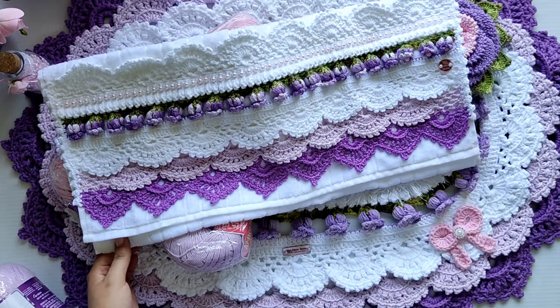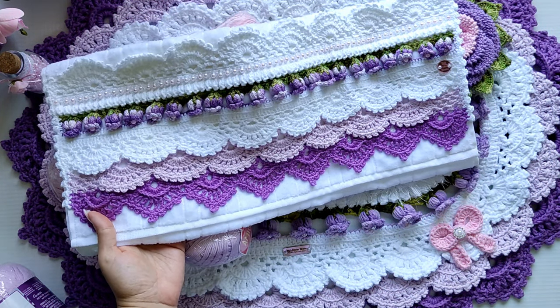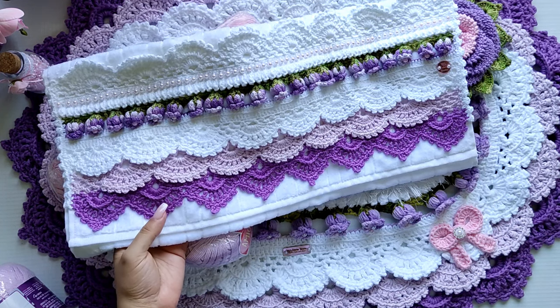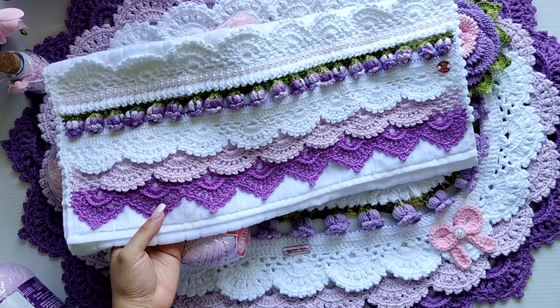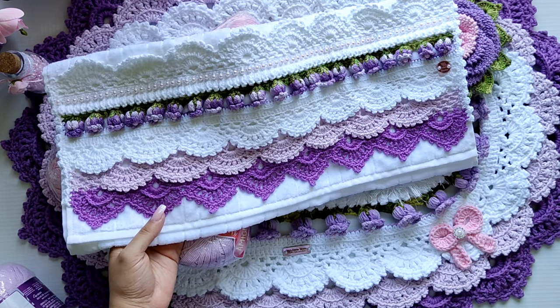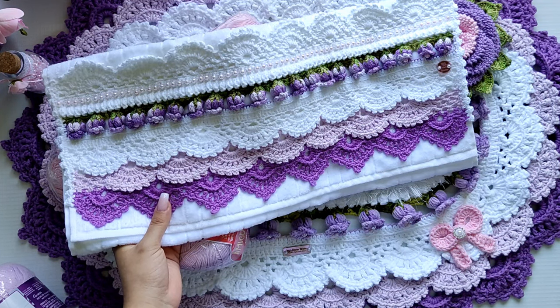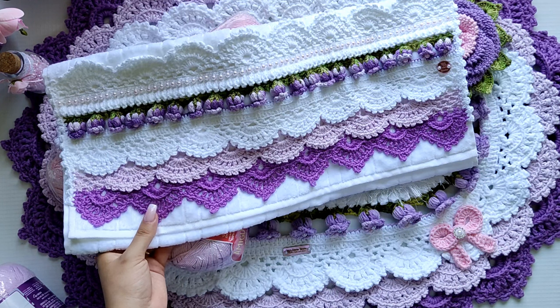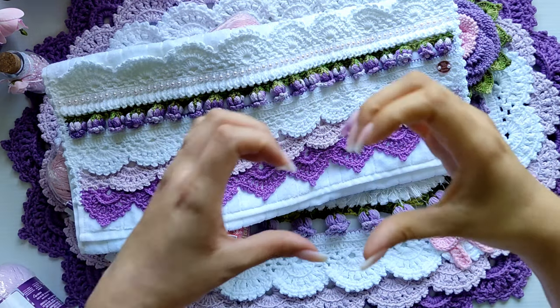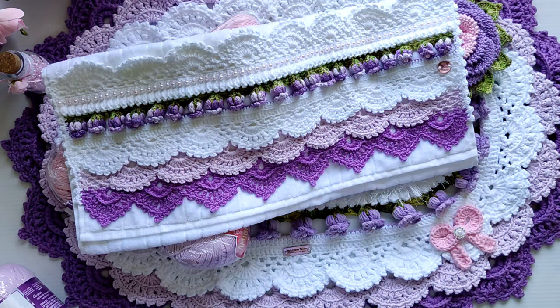Ficou a coisa mais linda! Eu amei essas cores que eu fiz — foi um degradê do branco pro lilás e o roxo mais escuro. Ficou maravilhoso, principalmente pessoalmente, ao vivo — tá muito linda. É uma das cores que eu mais preferi de fazer os trabalhos Jardim de Rosas. Eu espero que vocês tenham gostado. Eu fiz esse vídeo com muito amor e carinho. Um grande beijo pra vocês e até a próxima! Tchau, tchau!